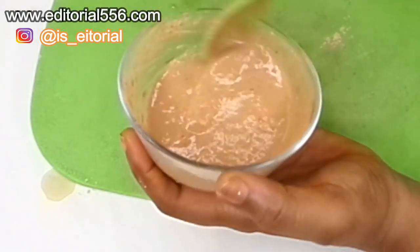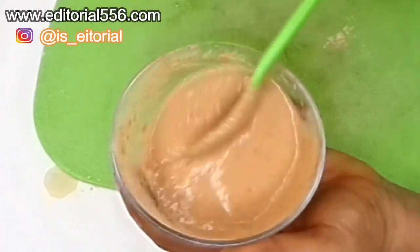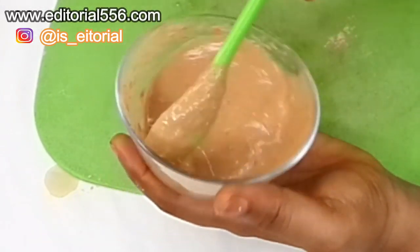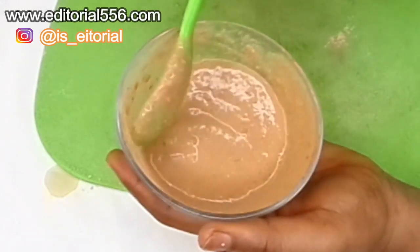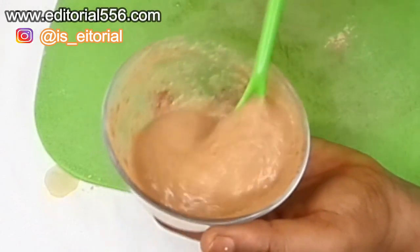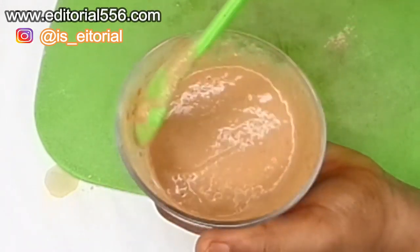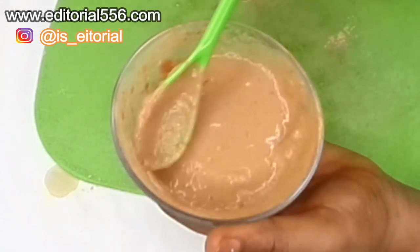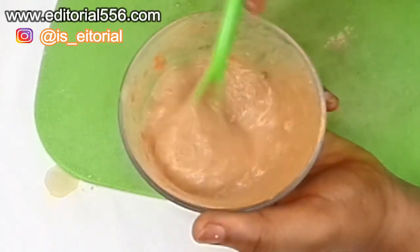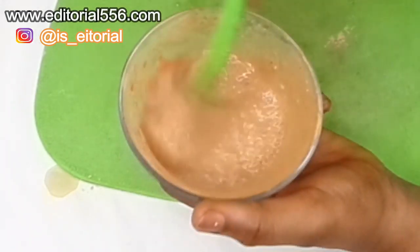Mix this very, very well and make sure all the ingredients come together, because the fuller's earth clay powder doesn't mix easily — it's actually a clay, just like the name says. Give it time and mix it. If you want very fast results, you'll need to use this three times a week. Here is the final aloe vera, tomato, and fuller's earth treatment — it smells really nice!